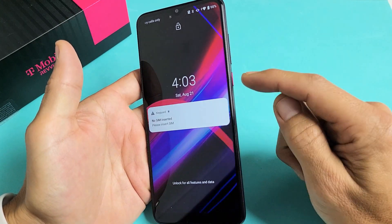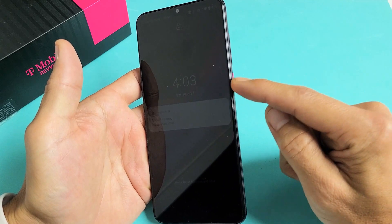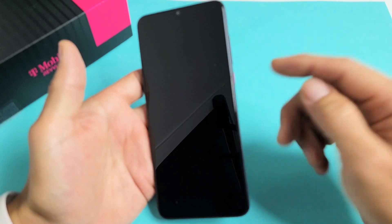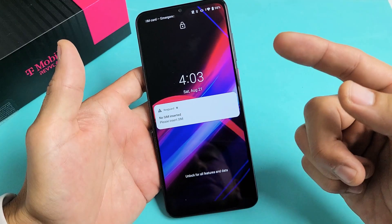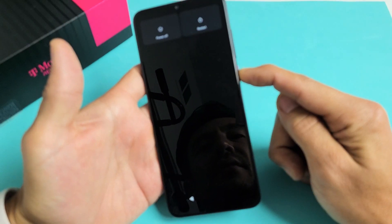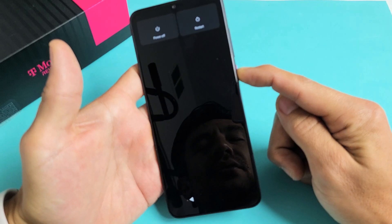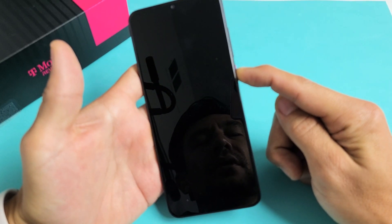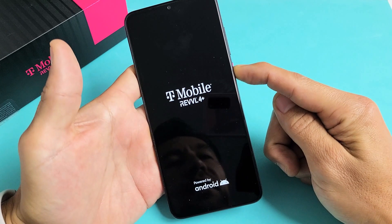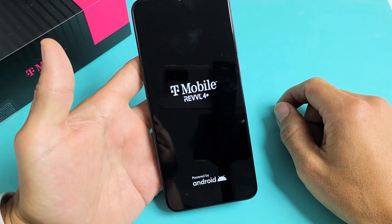First thing you want to do is force restart it. You've got the power button here — press and hold it and do not let go until you see the Revel logo appear. Press and hold. The phone turns off, then vibrates, and now it's booting back up. There's the logo — go ahead and let go. Hopefully you are now out of the boot loop.